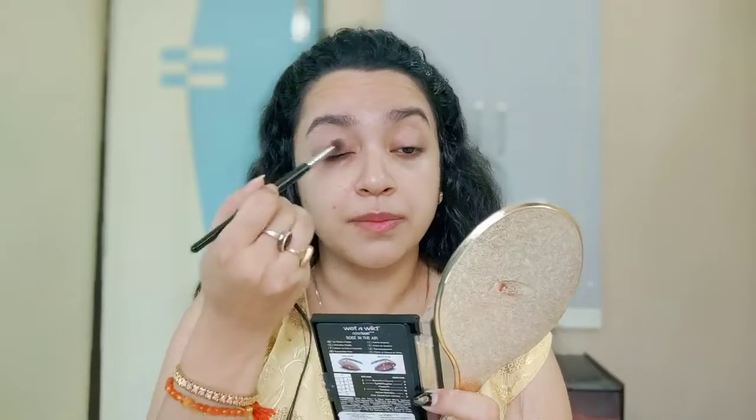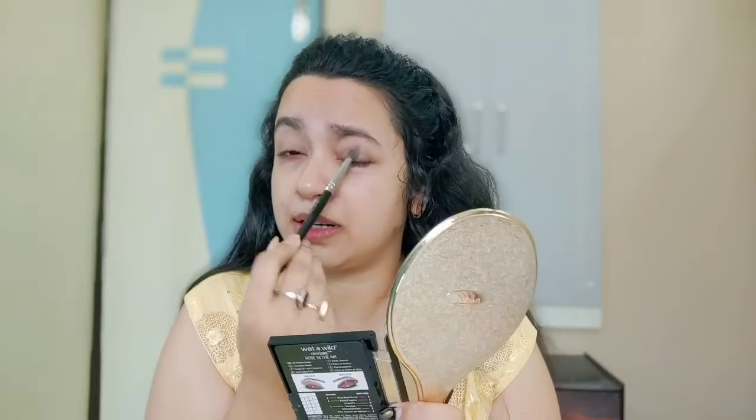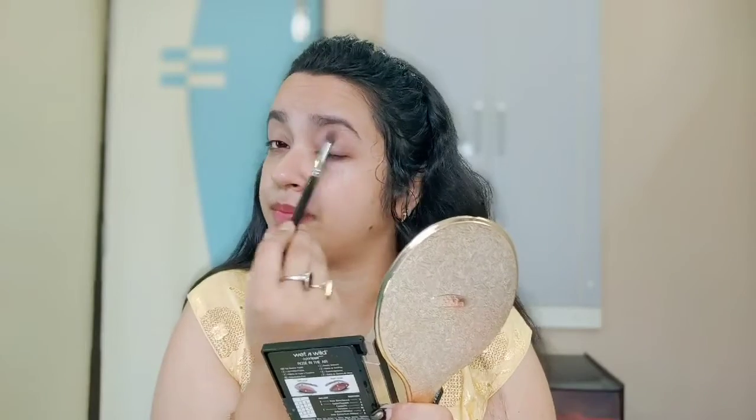I'll be using my Wet and Wild Rose in the Air palette. Since it's a daytime look, I'll go in with very light shades and put a light warm color in my crease. Before that, I'm taking white shade number two from this palette, packing a bit of color to erase any greasiness and make my eyelids matte. Then I'll take the first transition color — shade one — and put it as my transition shade.